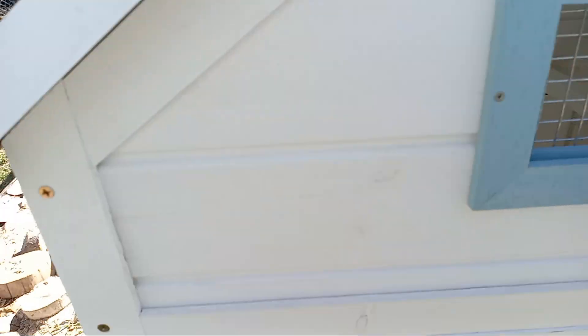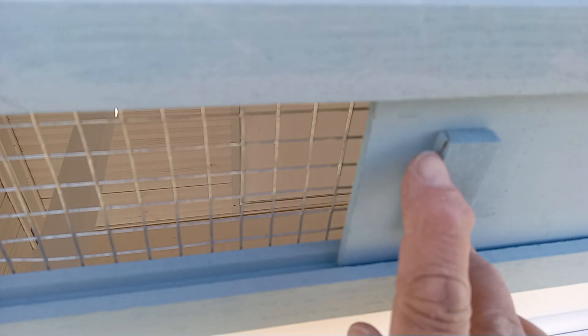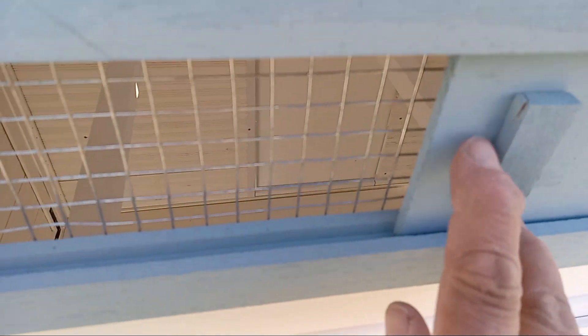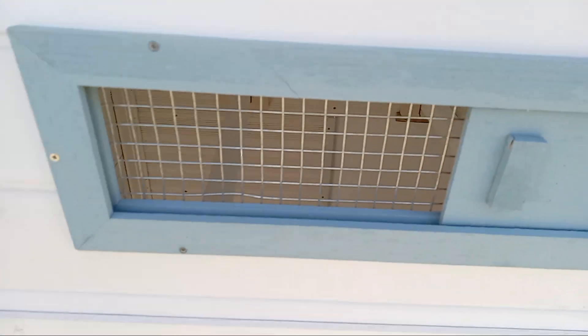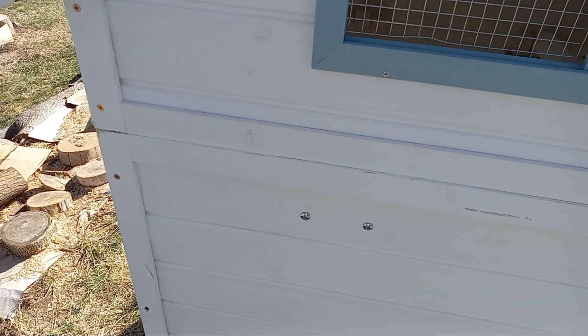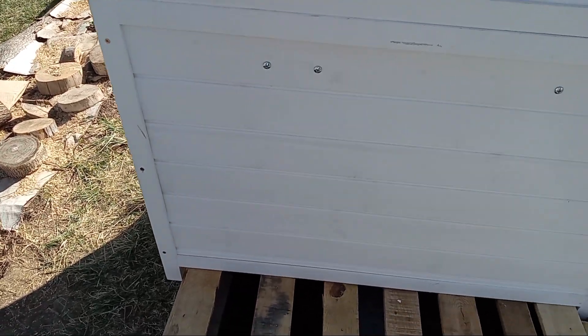Nice. Otherwise it does show a little bit of a crack here and there — probably cheap, made-in-China parts.